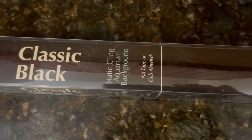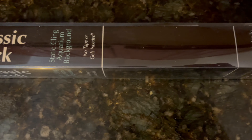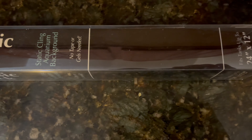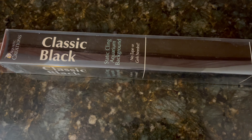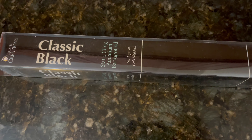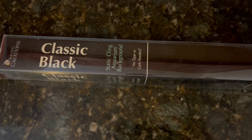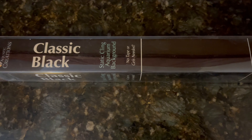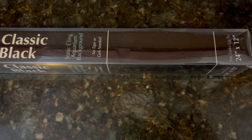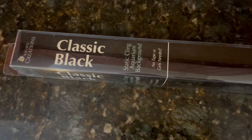This fits a 20 gallon tank, but I used it and put it on the tank and I was really disappointed with it. Even with spraying the back with water, a spray bottle with water and soap, and using a credit card to comb over all the bubbles, it still had a lot of bubbles in it and parts of the tank, especially near the bottom, didn't show any black.